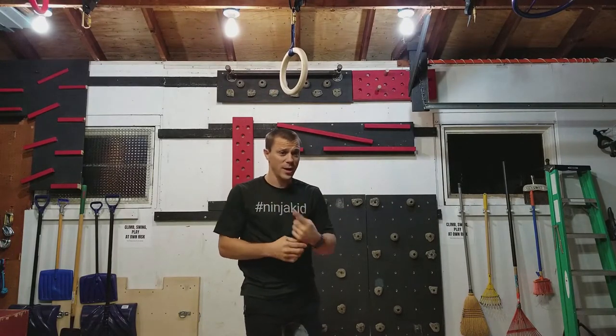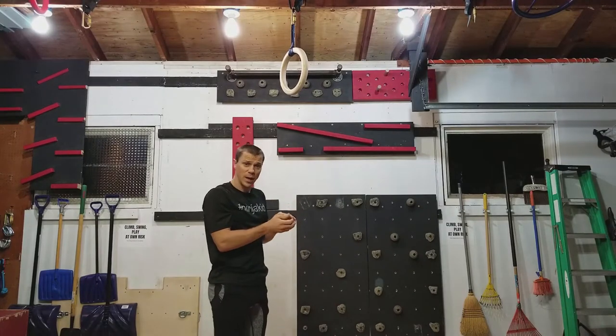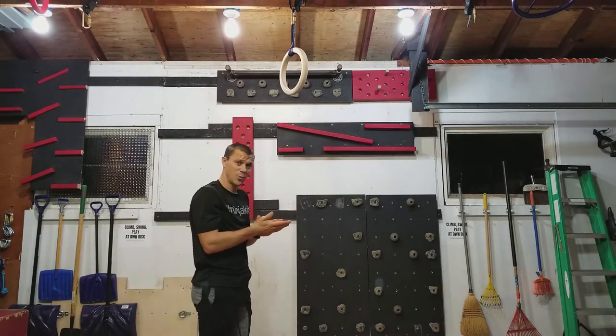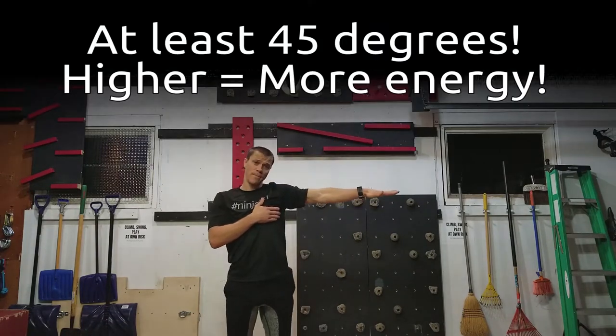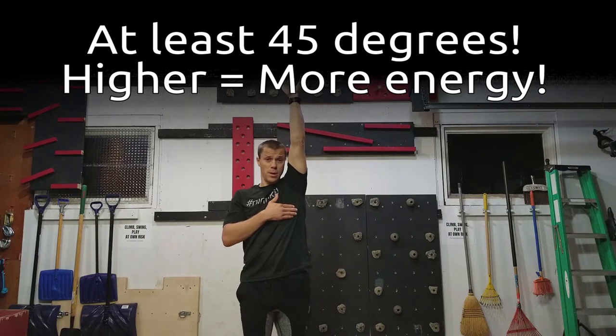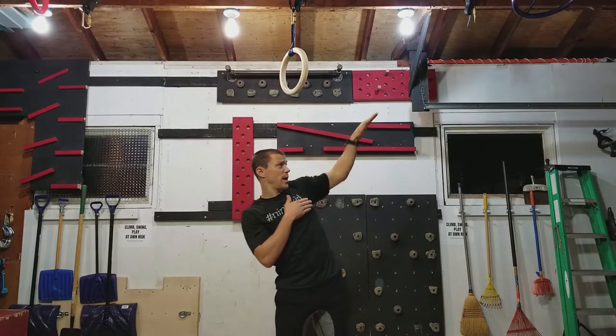Step number one is once you grab that bar, grab the ring or whatever it might be, is the kick. What you want to do is kick at a 45. Here's flat, here's straight up, split that, go a 45 degree angle, straight at an angle.